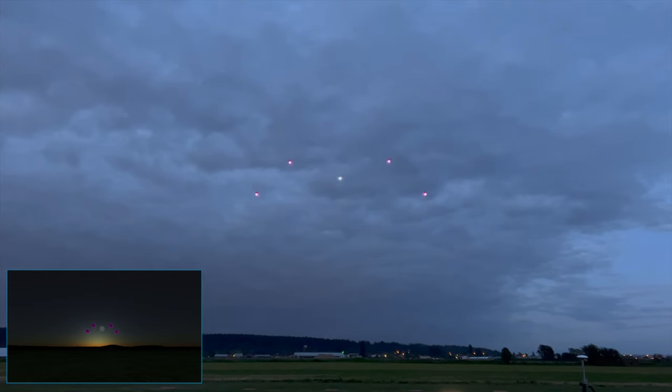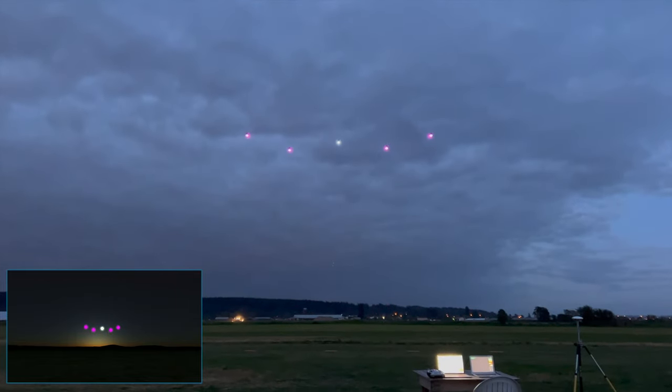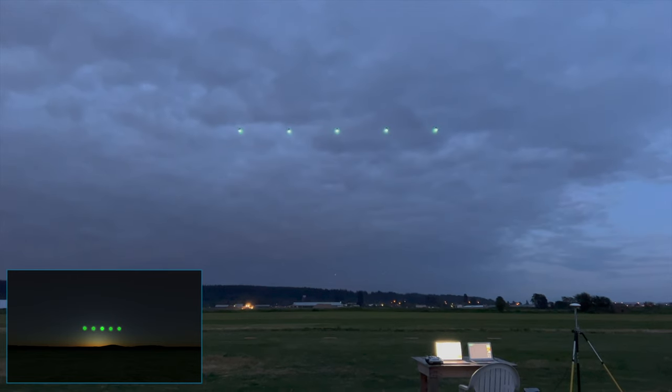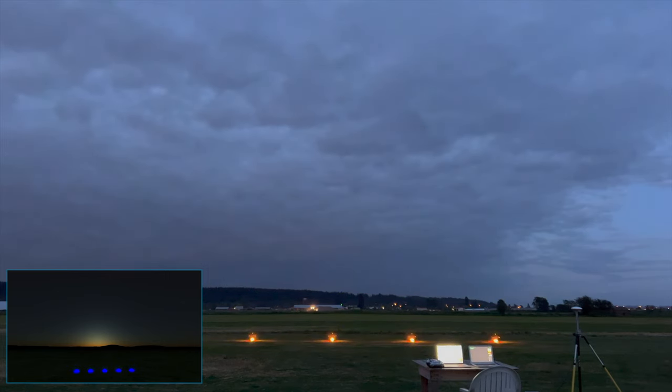Let's just transition to the final formation here, then move back to the show line, and then move back to the back. I just need to transition to the back and move back to the edge.